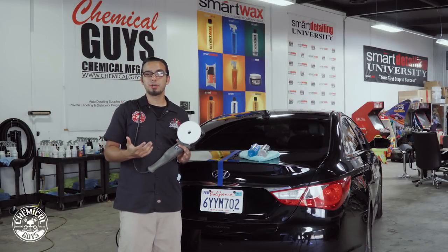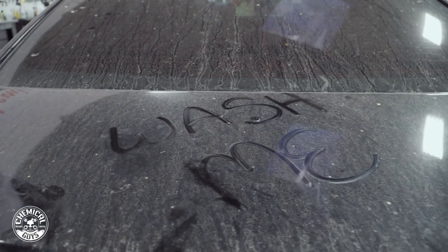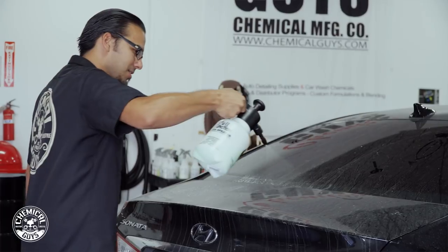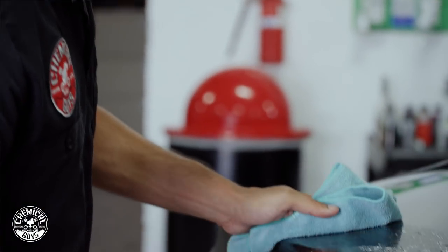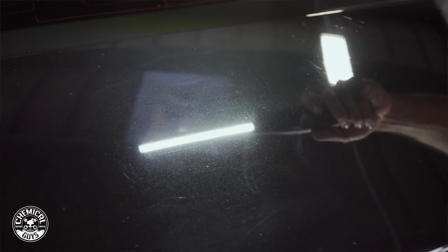Hey guys, how often have you come out to your car and someone has written some obscene gesture on your vehicle or written 'Wash Me' without realizing that it scratches your paint. That's the same case with this black Hyundai — somebody decided to write 'Wash Me' and create some kind of artistic drawings all over the vehicle that have actually scratched the clear coat, leaving behind micro scratches still in the paint.